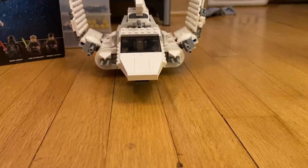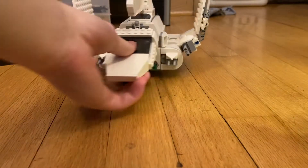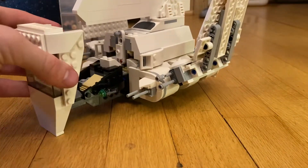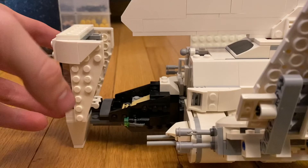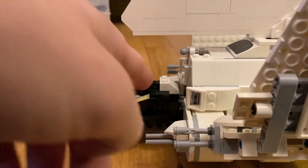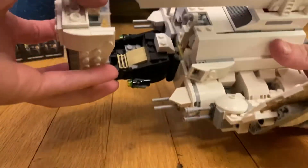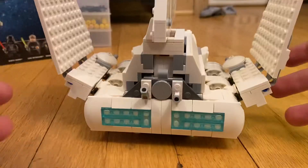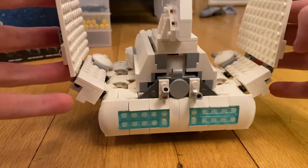There are two guns on the sides right there. This part opens up like this — I don't know how I feel about that but it's fine. You put a minifigure right there. There is no hatch to get inside the ship, which is a big bummer.